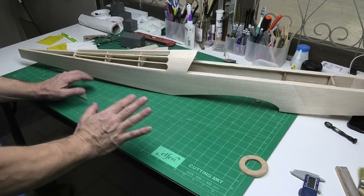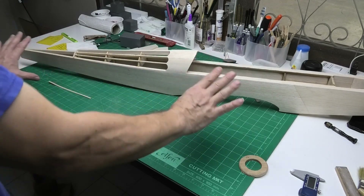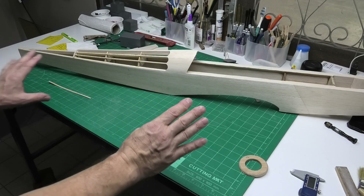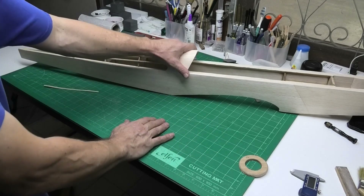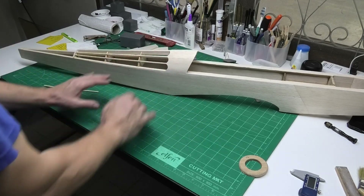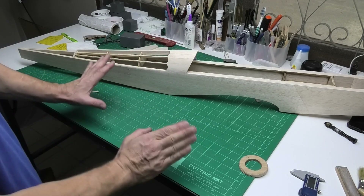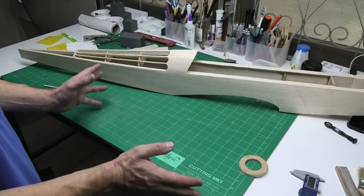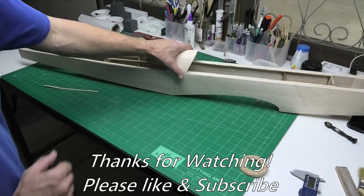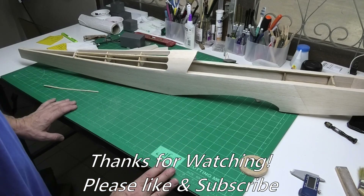So I'm quite happy with that. The next stage now is to move on to working on the actual fuselage itself, and it feels like ages since I've done anything on this, so I'm quite excited to be getting back to it. Thanks for watching this video - I hope you'll come back and see the next one and I really appreciate your support. Thank you.